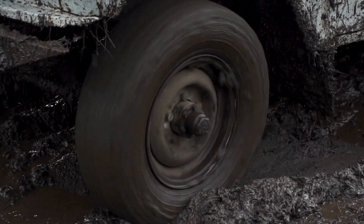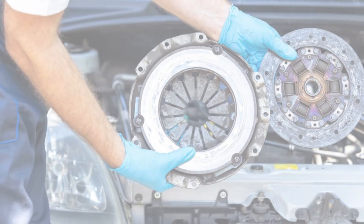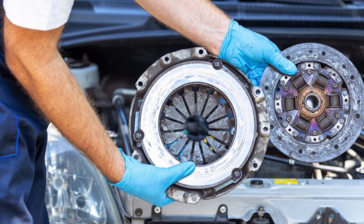If it slips, consider upgrading to a heavier duty, better quality clutch, especially if you're pushing for a significant power increase.